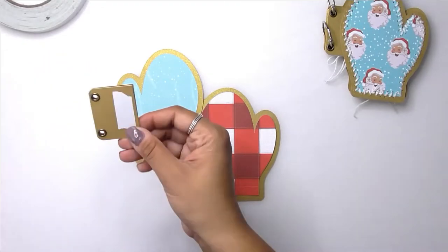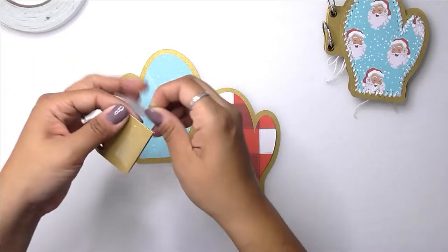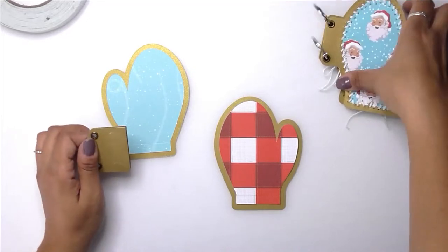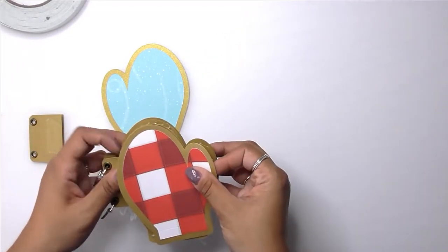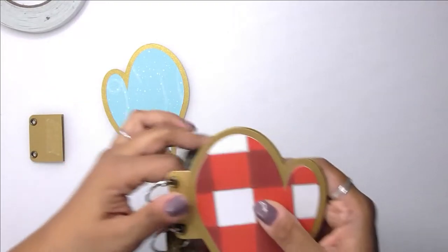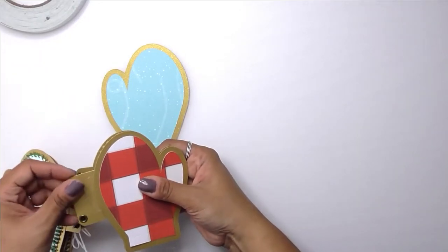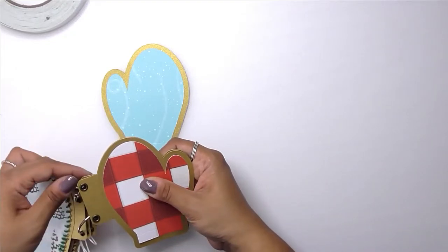I'm hoping you guys can hear me — I'm talking really low because it's pretty late and everyone's sleeping. I added some eyelets to the holes so that I could add the rings later, and now I'm just lining everything up so that I'm putting my little tab in the correct place, the same as all the other pages.